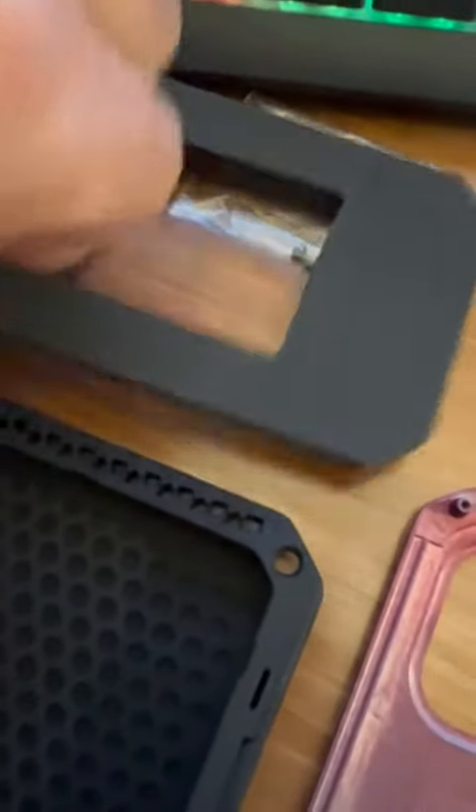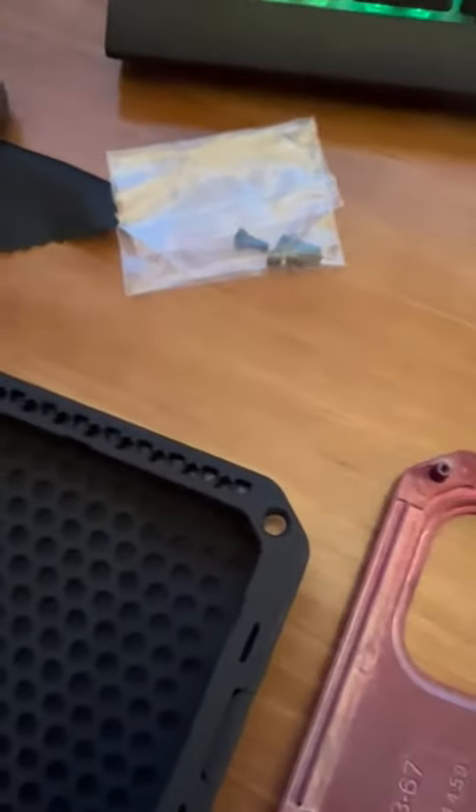Looking here at this phone case that is made out of metal. Here's the top piece here in the glass. Here's the rubberized part of the case. It's going to be super compact in there.